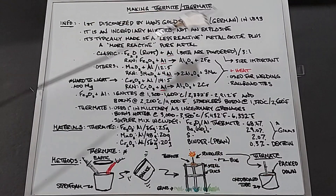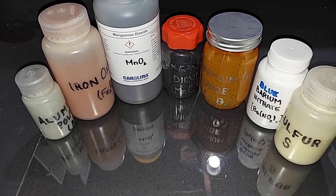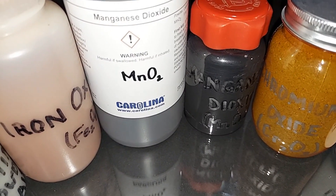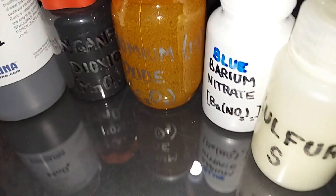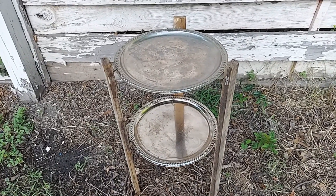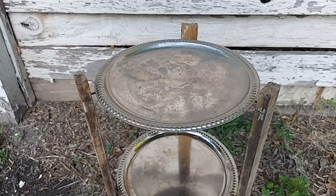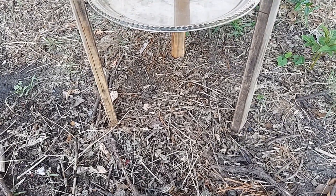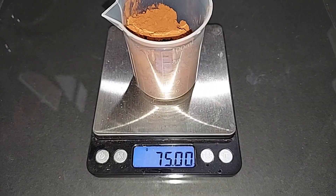Here are the seven items needed to make our thermites and thermate: aluminum powder, iron oxide, manganese dioxide — pure manganese dioxide out of batteries might also get a try — chromium oxide, and for the thermate, barium nitrate and sulfur. I'm going to put a pile on top of the steel setup to see if it burns through, and maybe there's a surprise of flash powder at the bottom.